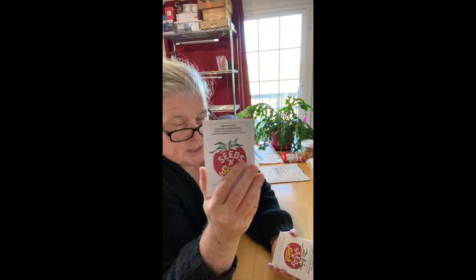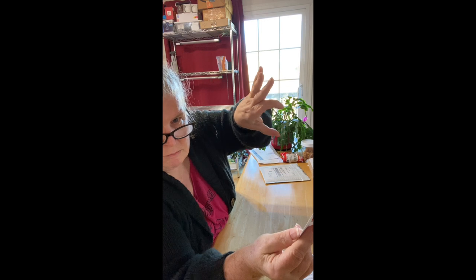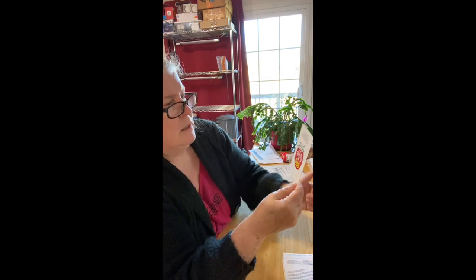Generally with alyssum, what I'll do is get a little six-pack with individual holes and put a little bit in each, or take a two-inch cup and sprinkle on top. Then after the seeds have come up, I'll go and transplant them into more individualized containers. Sweet alyssum is one of the things I really like.